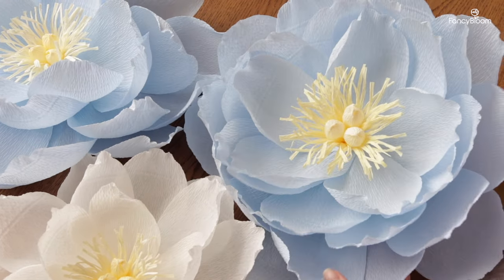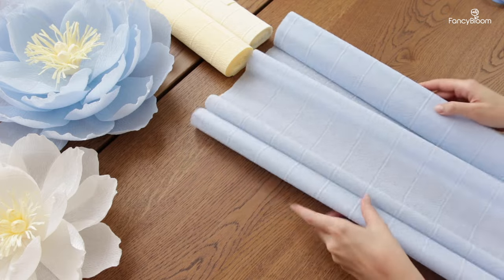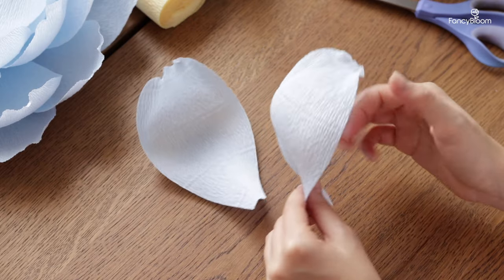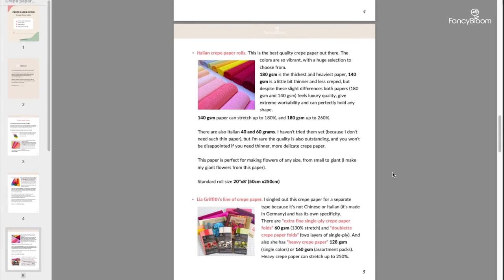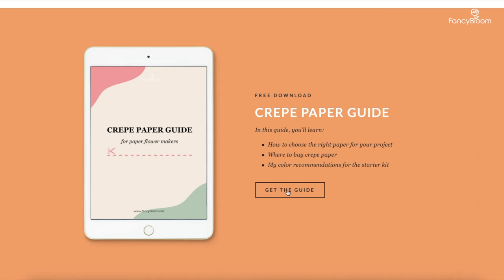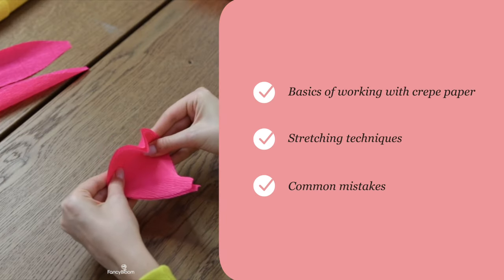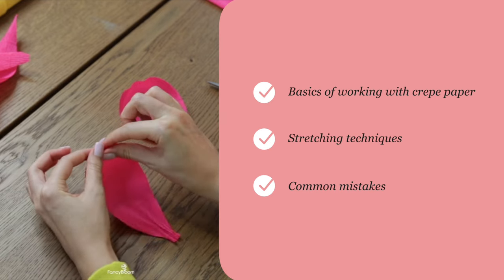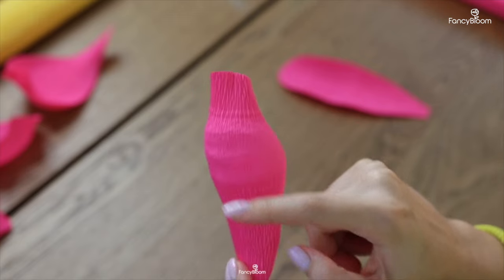Another important thing I would like to mention at the very beginning is that it's crucial what kind of crepe paper you will use. You will not be able to make this flower out of lightweight thin paper. You need good quality heavy crepe paper for these large petals to be able to hold their shape. If you don't know yet about the types of crepe paper, how to choose the right one and where to buy it, I have a very detailed crepe paper guide which I recently updated that you can download from my website — it's absolutely free. I also have a video, actually the first video on this channel, about how to make petals from crepe paper and how to work with it. It covers stretching techniques that are universal for any petals, the important basics of working with crepe paper, and common mistakes you can make. So be sure to check it out if you haven't seen it yet.